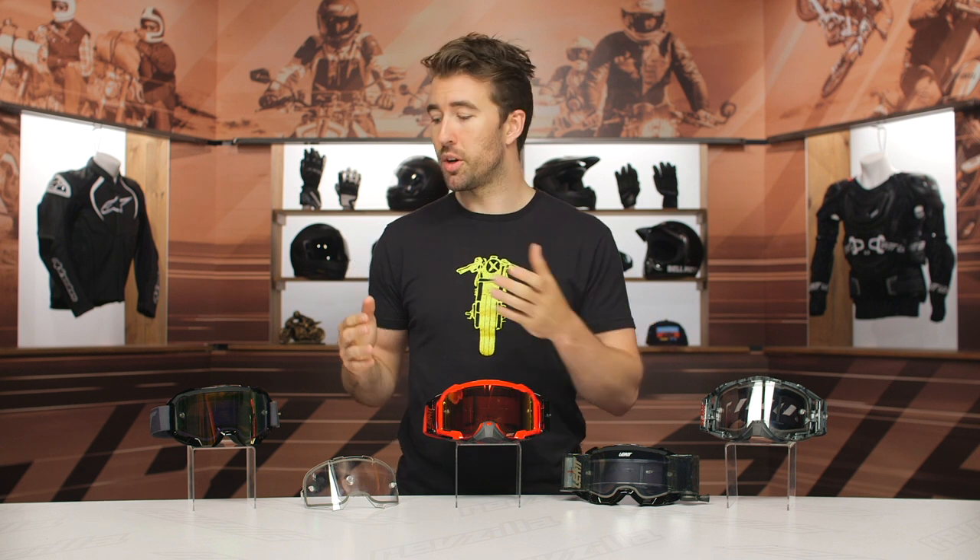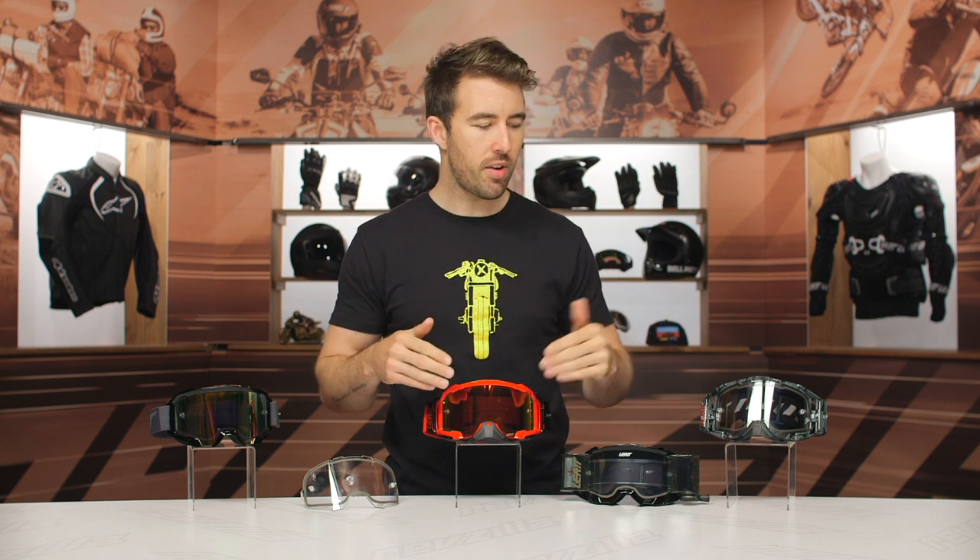Now these goggles are going to share some similarities. We're going to cover the 4.5, the 5.5, as well as the 6.5, and then we're going to talk about some of the differences and why you would jump from one to the other.